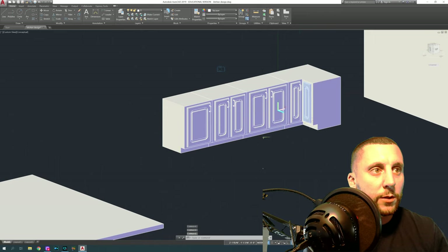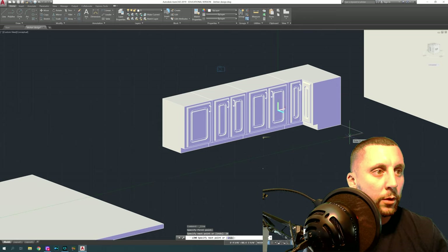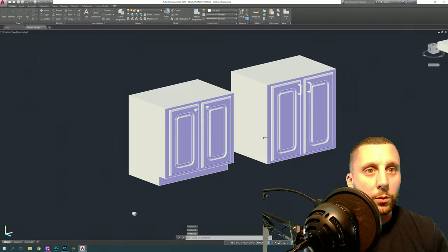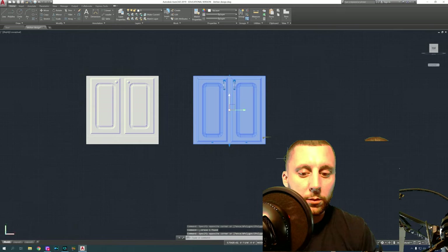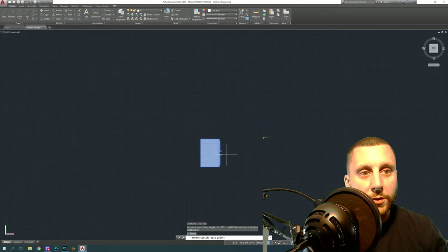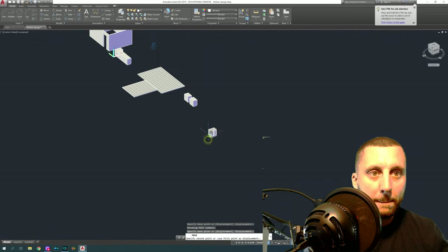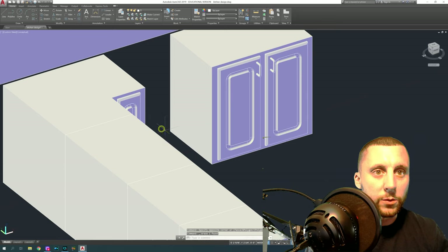The next thing is to leave a space for the dishwasher — draw 24 by 24 to mark where it will go later. Then start copying cabinets over for the rest of the run. The next section might have a window later, so we'll go with a 36-inch cabinet. Go to the right side, copy the cabinet, make a copy so you don't have to keep rotating everything you've already done. From the top view, rotate it facing down, orbit, grab it from the back corner and place it.